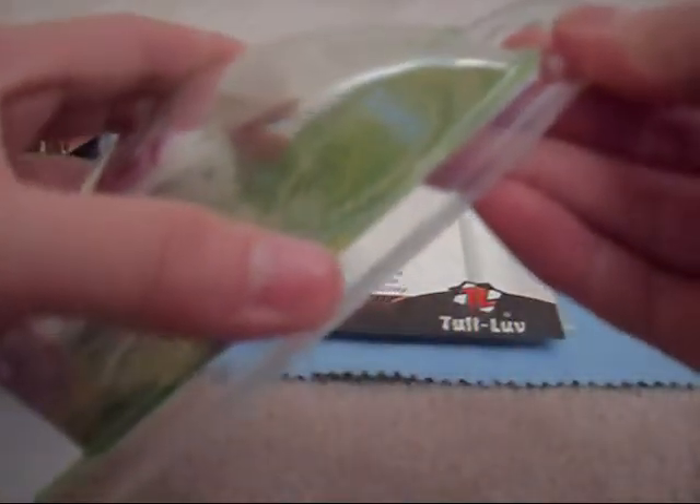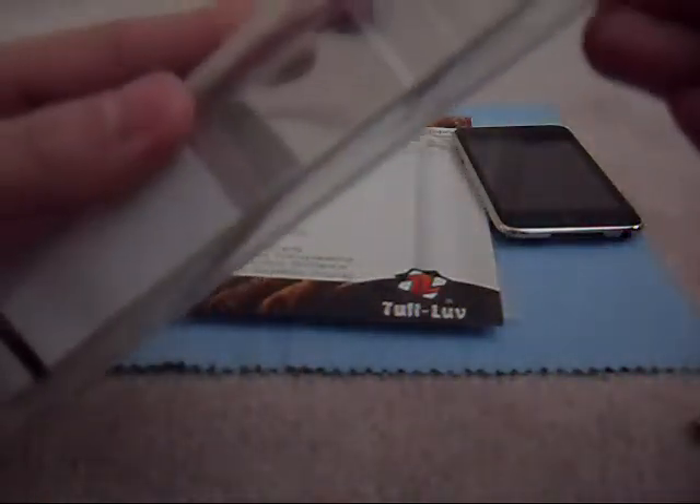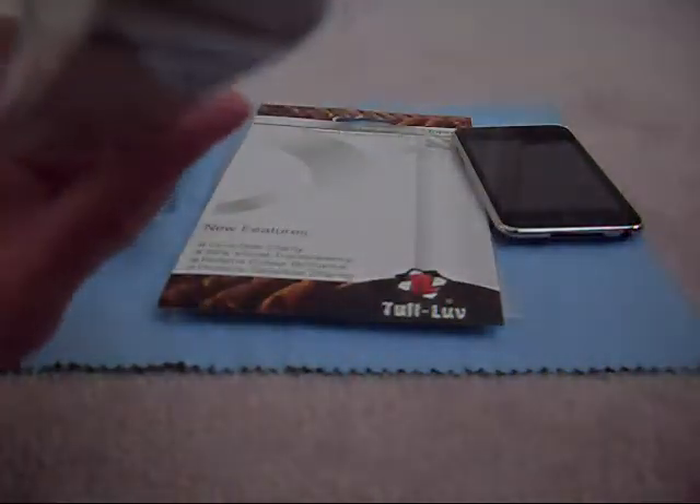And we have this thing — the earphones — which I'm not sure how to open. So just wait one minute. Alright. I'm back, got my scissors. I don't want to ruin the packaging. I'll try to find a way. I really don't want to ruin the packaging because it looks really nice, but I guess I'll have to if I'm going to open this.